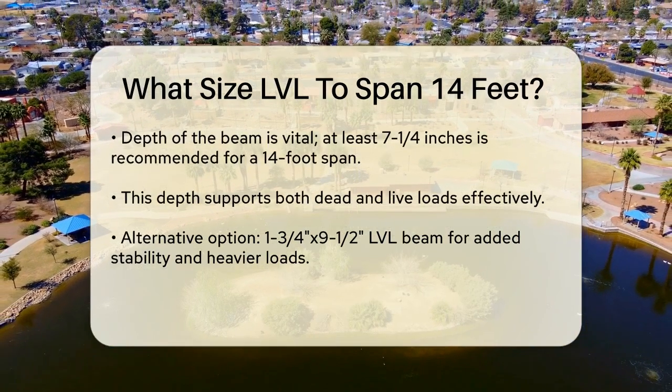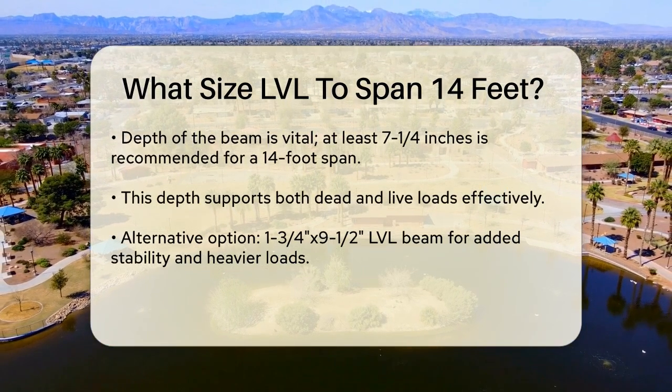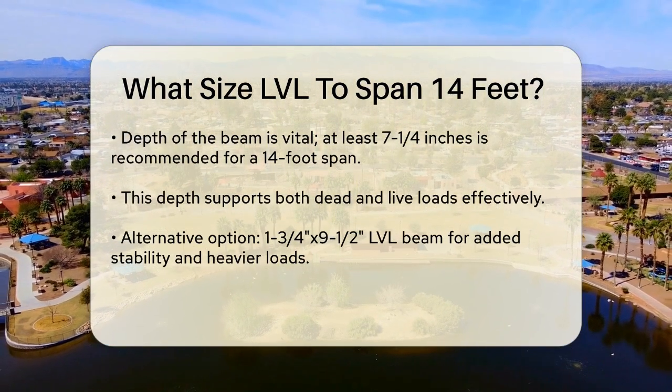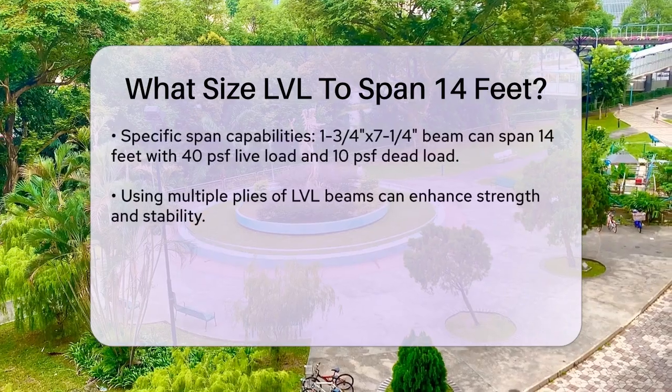Another option could be using a 1¾ inch by 9.5 inch LVL beam, which provides even more stability and can handle slightly heavier loads. However, the 7¼ inch depth is generally adequate for most residential needs.